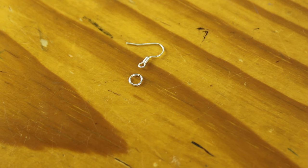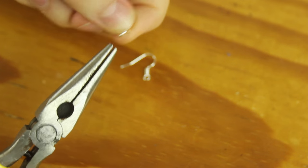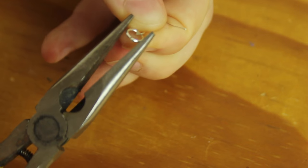The first thing I did was to attach my jump rings to the earring hooks. To do this, I opened up the jump ring using a pair of pliers, put it onto the loop at the bottom of the earring hook, and then, using the pliers, closed up the jump ring.